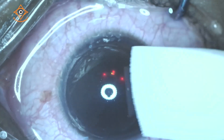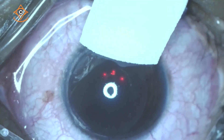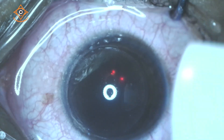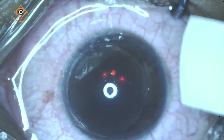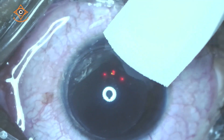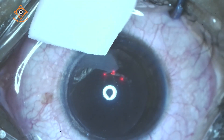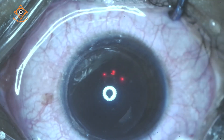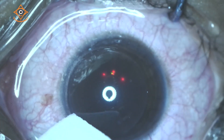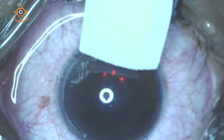We are almost through with the first eye and will now take up the second. Another feature of the MEL90 worth highlighting is its dual frequency delivery system — you can operate on either 250 Hz or 500 Hz. Most cases are done at 500 Hz, but for PRK at higher diopters of correction, 250 Hz is recommended. That is one advantage of this machine having dual frequency.